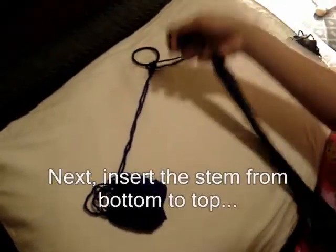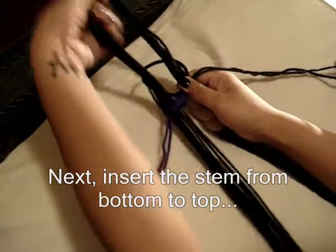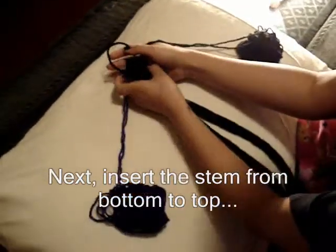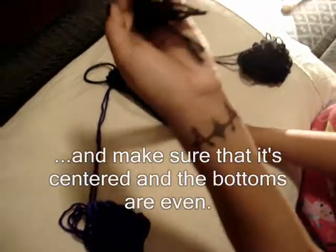The next step is to insert your spine, and you're going to do that from the bottom to the top. Make sure it's centered, and make sure that the bottom is even.